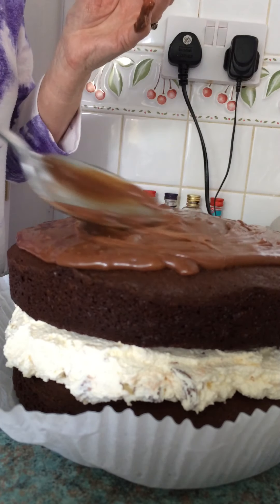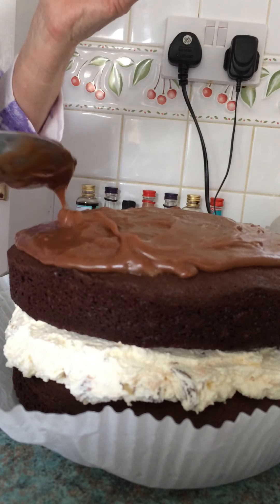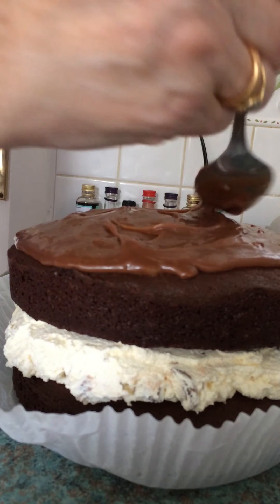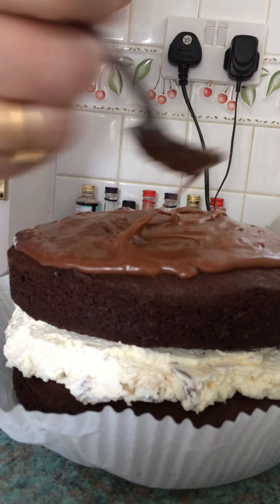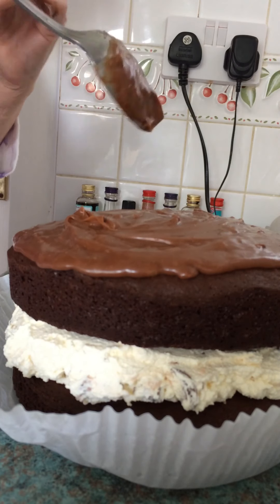When you want to use it, get it out of the fridge — if it's too thick, just put it in the microwave for a few seconds till it softens up again, and then just pour it on top of your cake, like so.